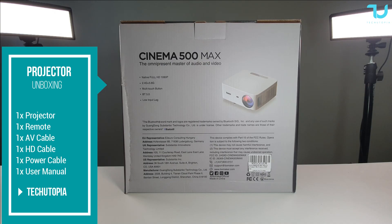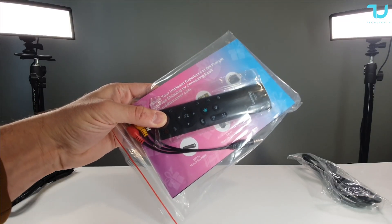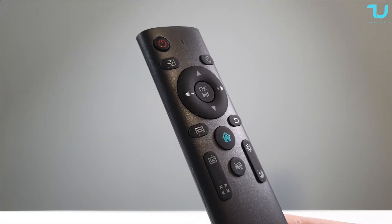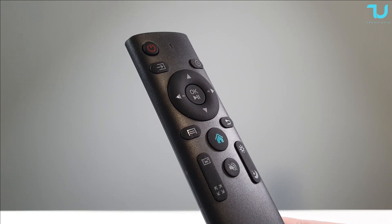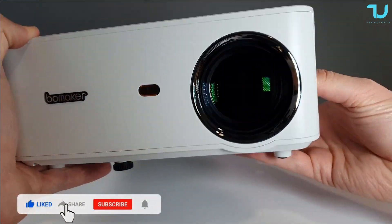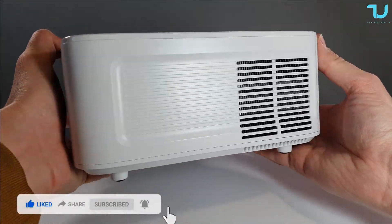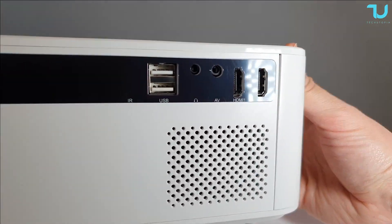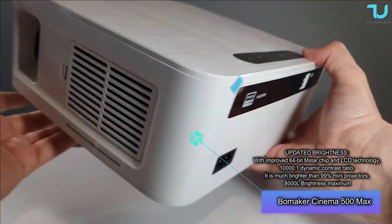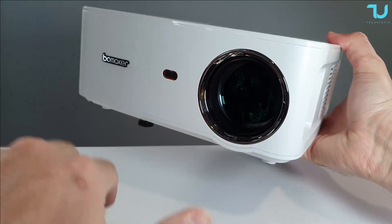More features: it has 8000 lumens brightness, 4K support output — obviously still native 1080p — 2.4G and 5G dual-band Wi-Fi, Bluetooth 5.0. You can also use Office via USB pen drive, 4K input, and minus 60% zoom out. It also has AirPlay and Miracast enabled for Android and iOS devices. One thing that's a bit misleading is they claim Android 6.0 system, which is not true — I hope they remove that from their website.